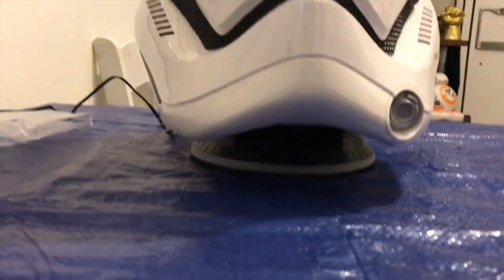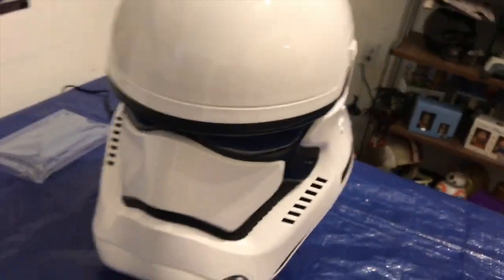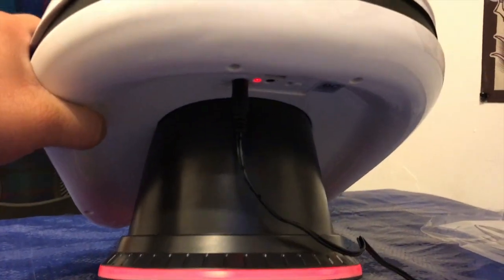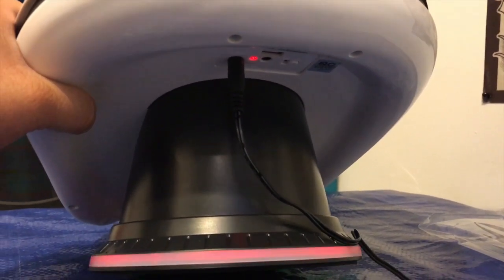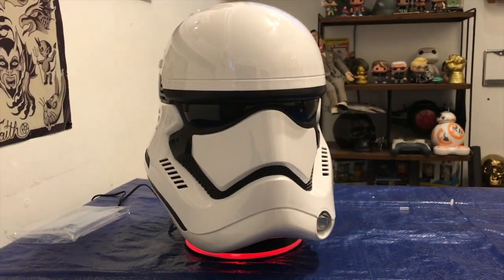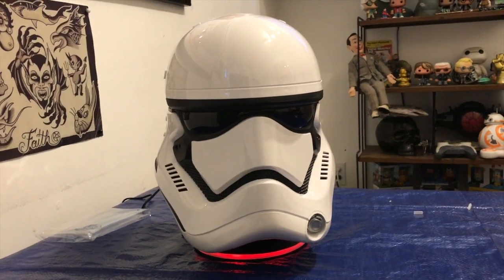It lights up, got an LED ring on the bottom — pretty sweet. On the bottom right there is the USB, 3.5 millimeter jack, and the power source. It is awesome, I'm really stoked on it. There is a left speaker and a right speaker and then a little subwoofer.